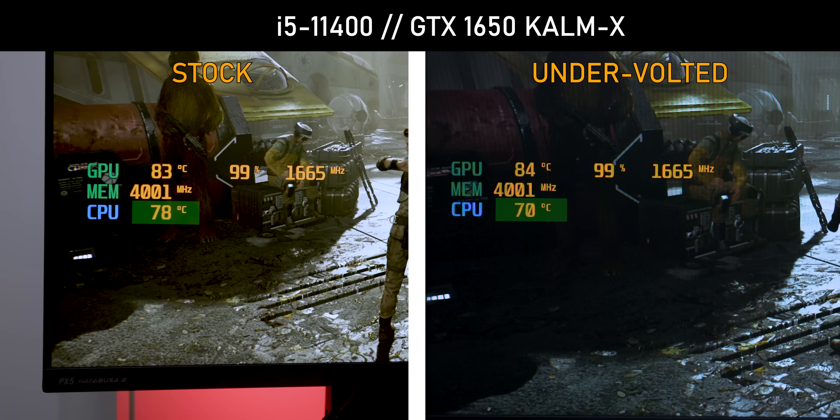Check out the CPU temperatures though — they are 10 to 11 degrees cooler than the last test. So that confirms that the GPU is actually putting out a lot less heat overall.